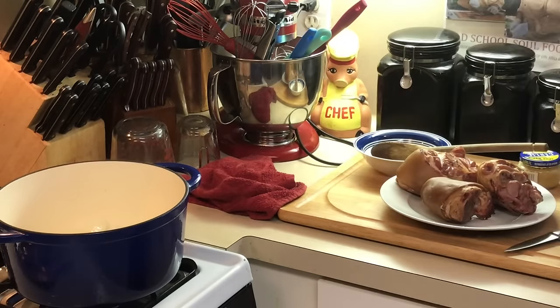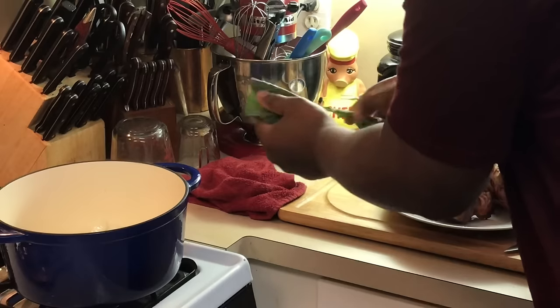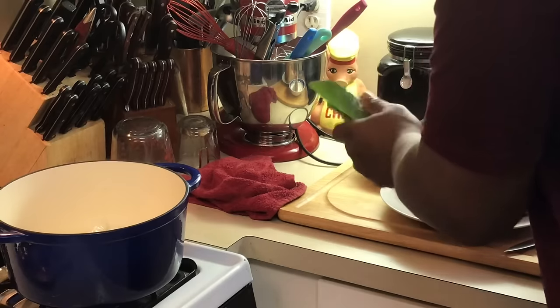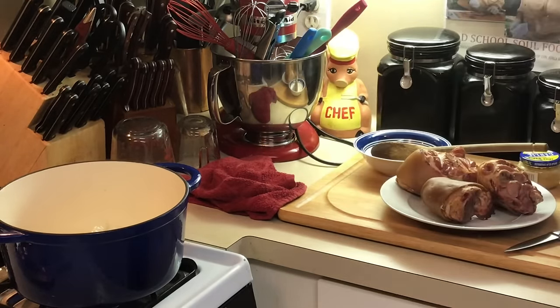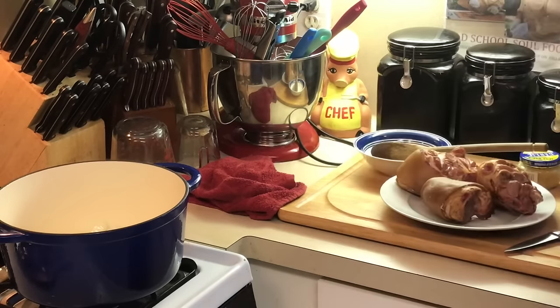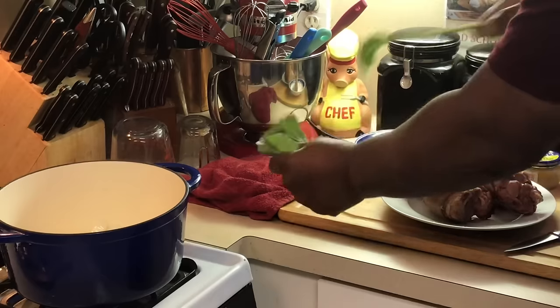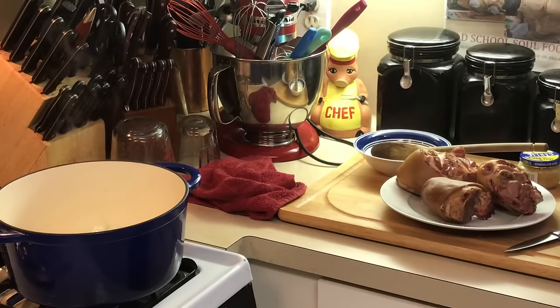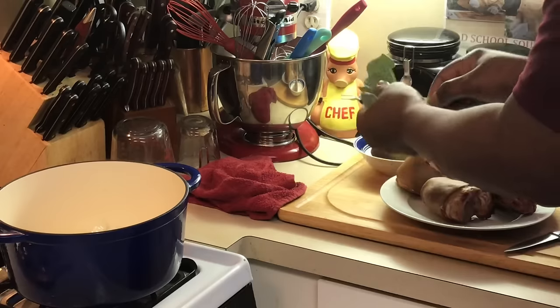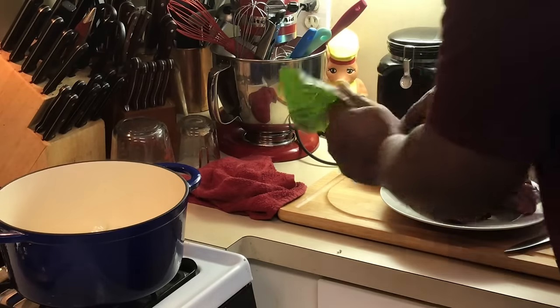This is what you eat — just the leaf. You definitely don't want that tough stem part. All you want is the green leafy part. I got about four bunches of collard greens here and I'm gonna do them all.